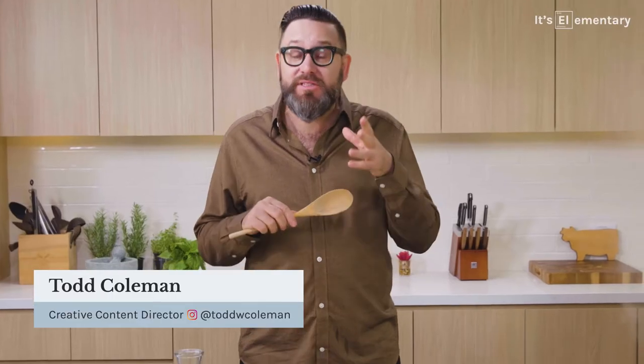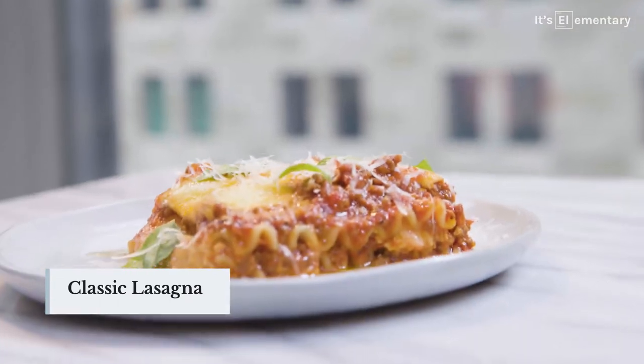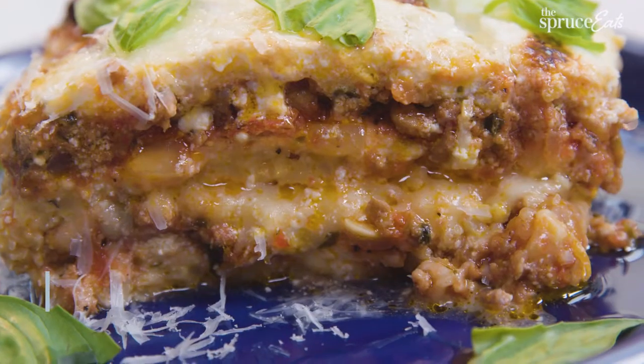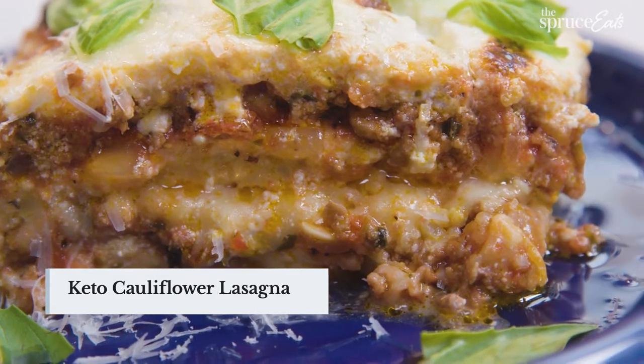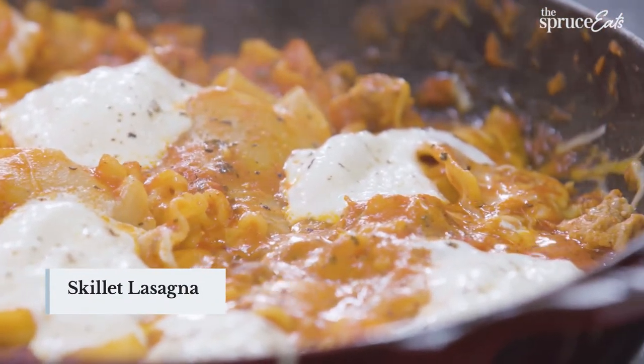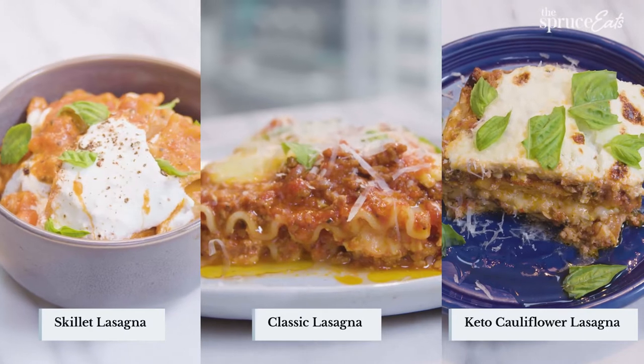Hi. Don't say hi. My name is Todd Coleman. I'm the creative content director at The Spruce Eats. Today I'm going to show you the classic Spruce Eats lasagna that's perfect for any occasion. I'm also going to branch off into two other versions — one that's keto with cauliflower noodles, and one that's a quick, on-the-go skillet lasagna. Once you make all three, you're going to really understand what makes lasagna, lasagna.